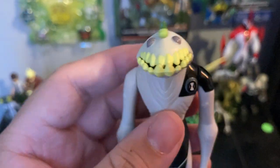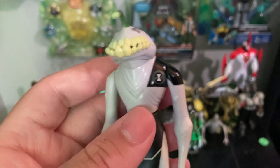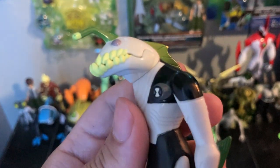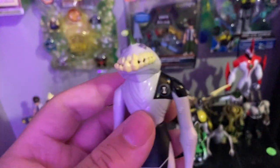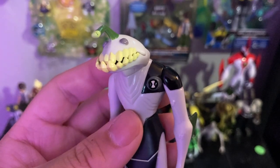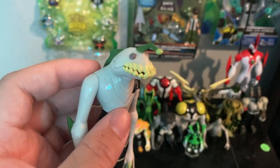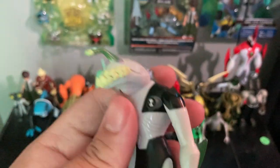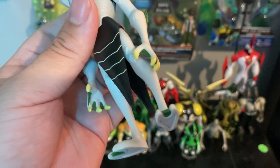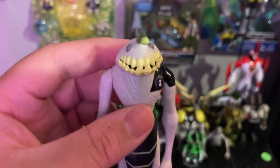Here we have Ripjaws. I think he's from the planet Pisces — it's been a while. I might have to look it up for my next video. His mouth opens, and his arm articulation is about 360 degrees. Here are his legs — he has the Omnitrix symbol on his right or left chest. Let's put him down.